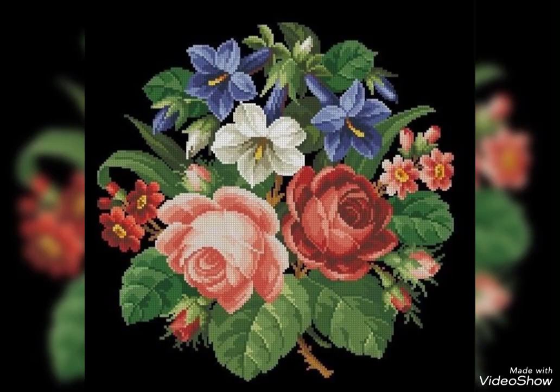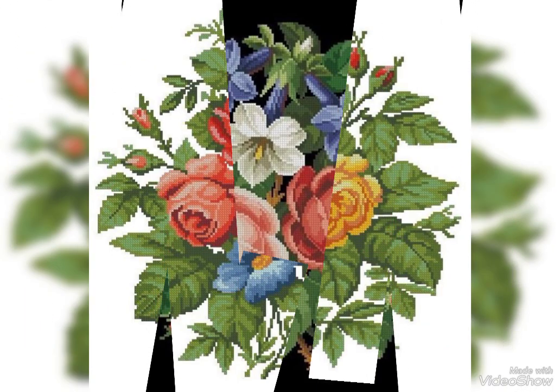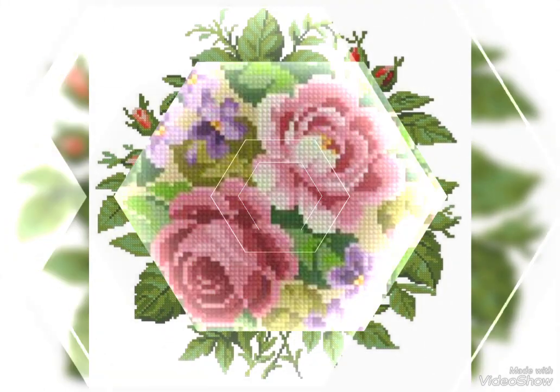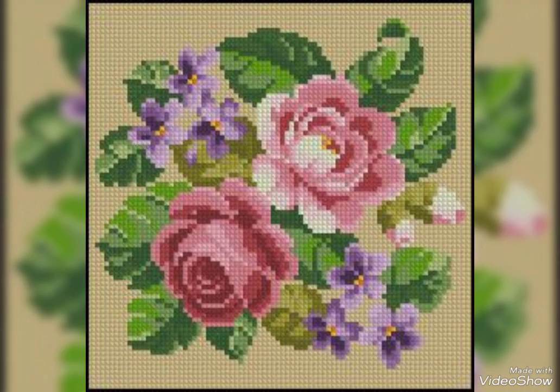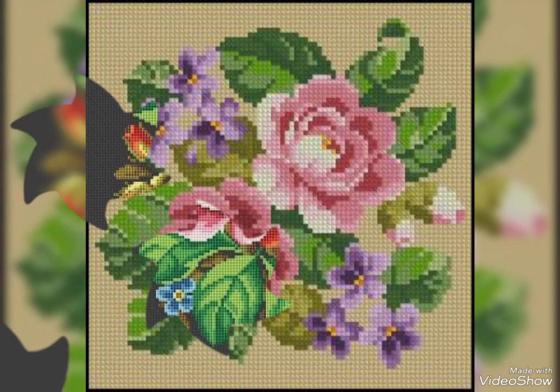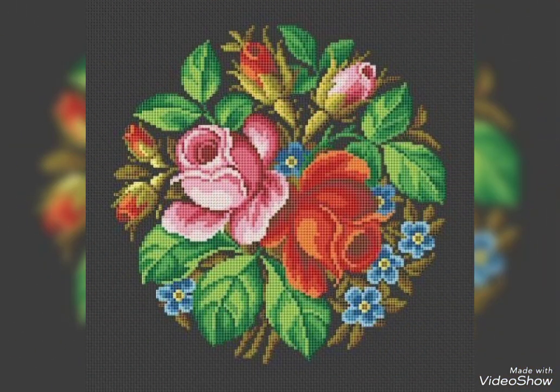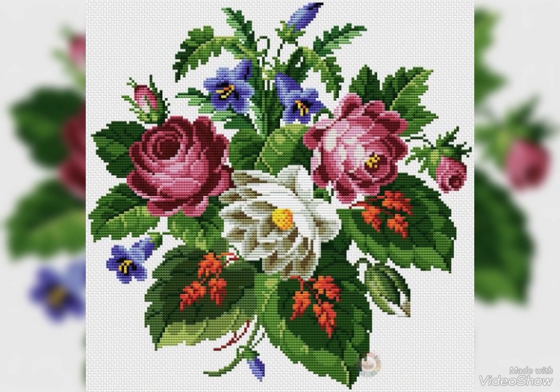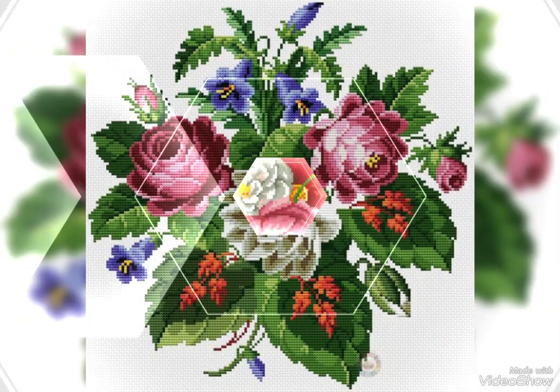Hello everyone, Assalamu Alaikum, welcome back to my YouTube channel Mind Fashion Studio. Dear friends and subscribers, how are you? I hope you are fine. Today I will talk about the most delightful and most demanding women's collection — natural look cross-stitch embroidery in different colors with flower designs.